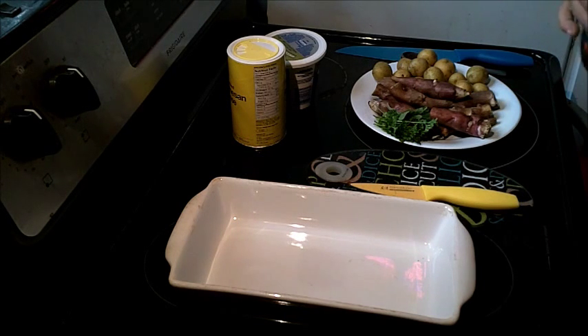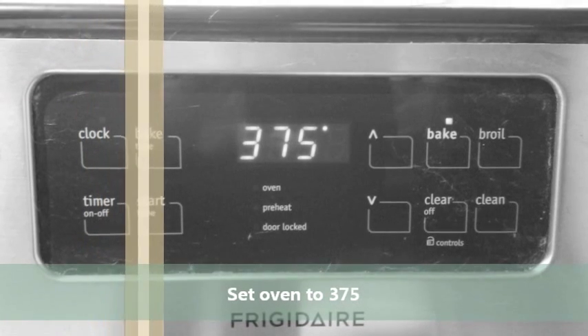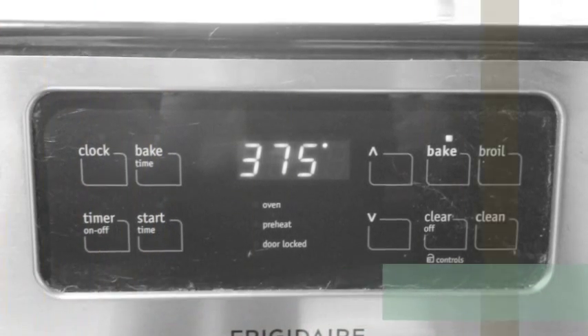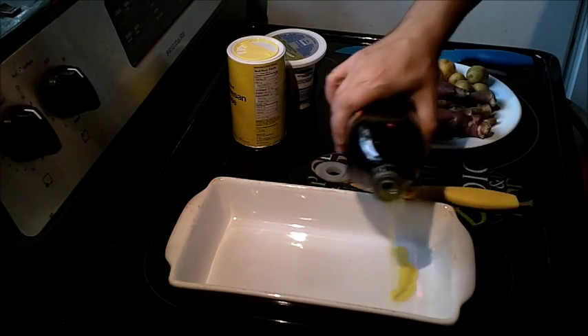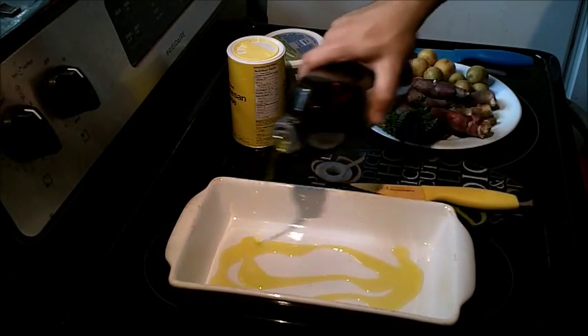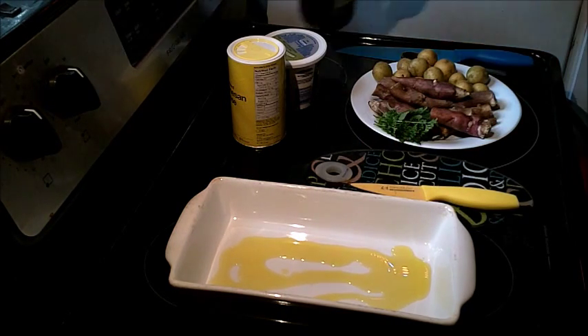Preheat your oven to 375 degrees. In an oven-proof casserole, put a little bit of olive oil. This will ensure nothing sticks.